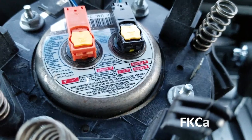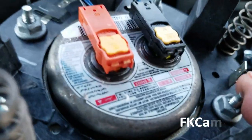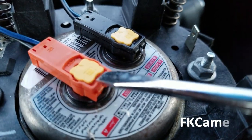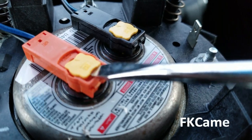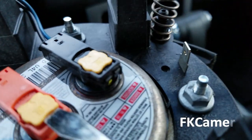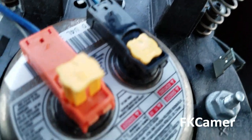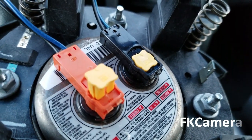The airbag connectors — be careful — use a flathead screwdriver. I'm trying my best to give you a nice angle. You just put the screwdriver in there and then wiggle it. Just like that. And I'm going to repeat the process for the other one, and then it should come off.